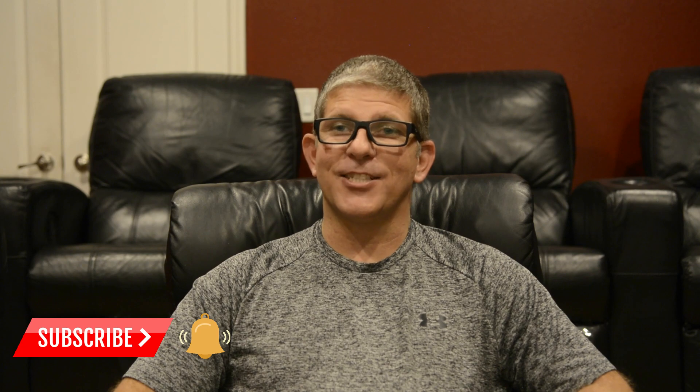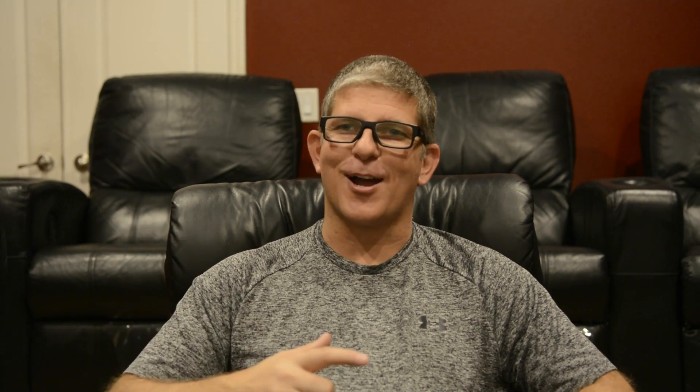Now, before we jump into the video, if you're into home theater audio and video, hit that subscribe button and don't forget to hit that bell notification so that you'll be notified when the next video drops.